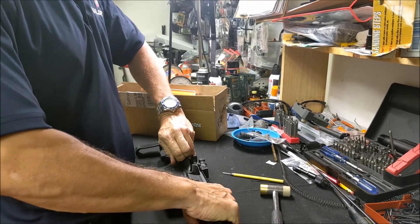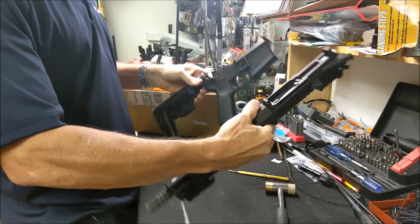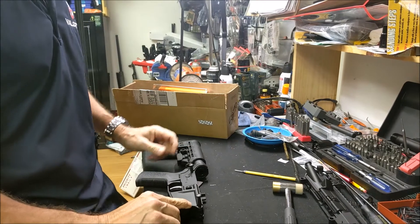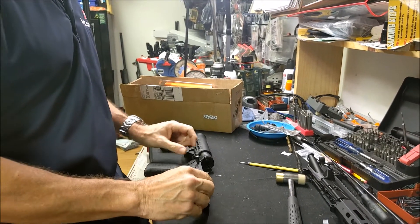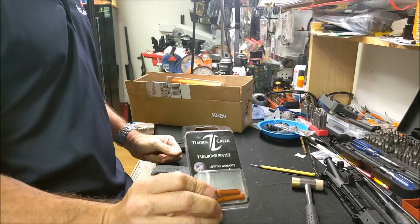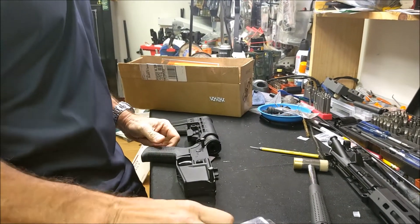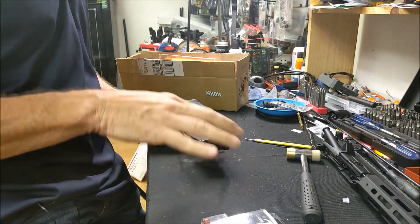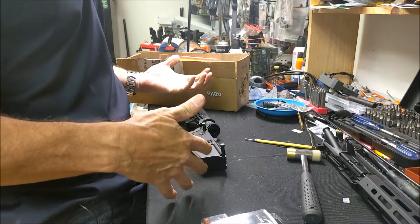It goes just the same way you take a regular AR into pieces. We are going to be changing the pins first, and we have in our box of goodies — Tippmann Arms sent us the takedown pins. I'm going to give you a little secret: we had a client the other day that asked me how to do this.